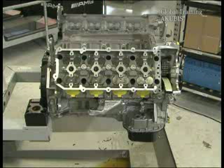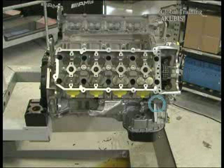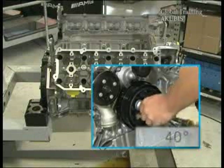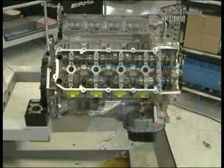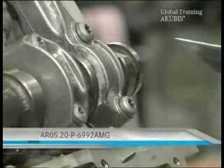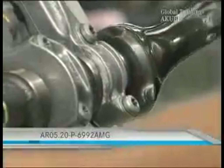The guide roller is mounted. After you've inserted the chain tension adjuster, set the engine to 40 degrees after the ignition TDC. Then insert the camshafts. Just as with the removal, please install the bushings carefully.